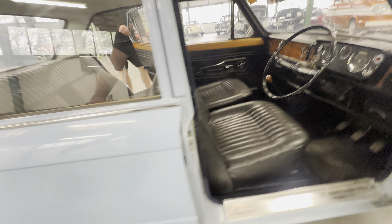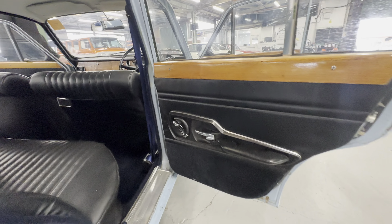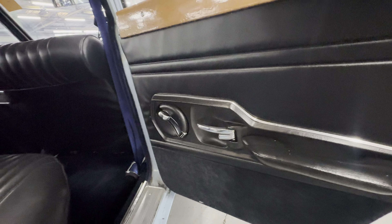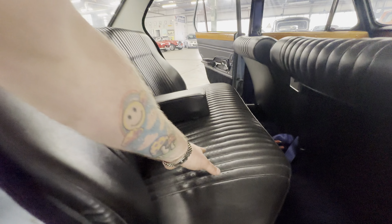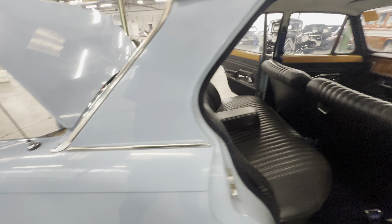Lovely and tidy on the headlining. Right hand side rear door again lovely and tidy - it's got blue seat belts as well which are lovely. Door card itself lovely. The window winder folds back in like that all the way around, really cool. Lovely interior across the rear seats, again nice and soft as well - no rips or tears or splits on the seats there on the vinyl. Lovely dark blue carpet set with the matching seat belts.